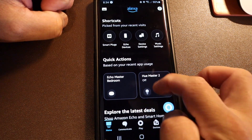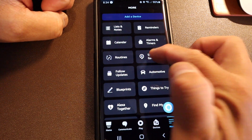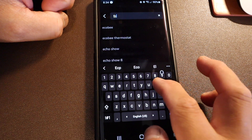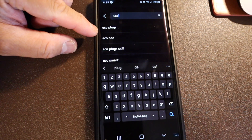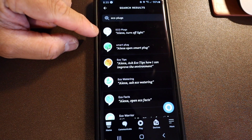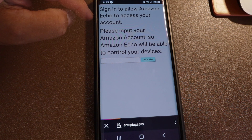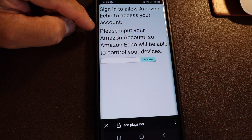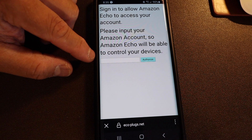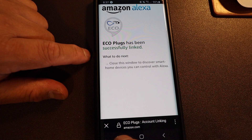For the skills, we're going to go to More, then select Skills, and search for Eco Plugs. There it is — Eco Plugs. There's the icon and we're going to enable it to use. We have a sign-on to the Echo to your account so Amazon Echo will be able to control your device. Let me pause this and sign in. After I authorize it, the Eco Plugs has been successfully linked.